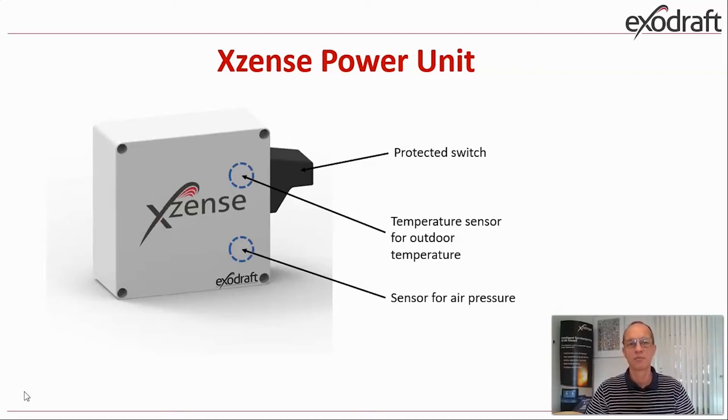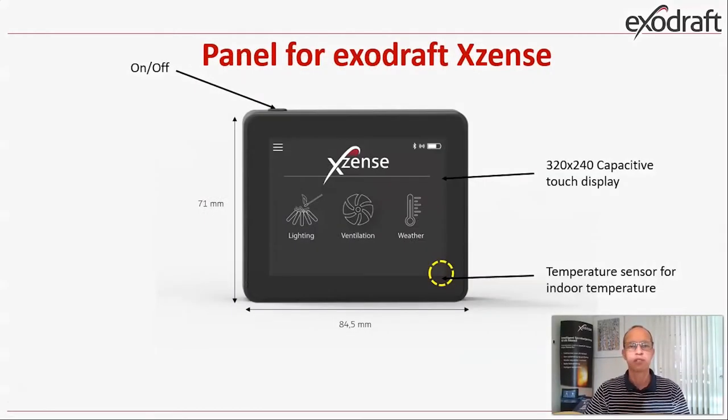Everything looks like the model you know as EW41, but the inside of this box is totally new. This picture shows the panel of the ExoDraft XSense. You can see the measures here — it's quite small. You have on the top an on-off button and you have a capacitive touch display.